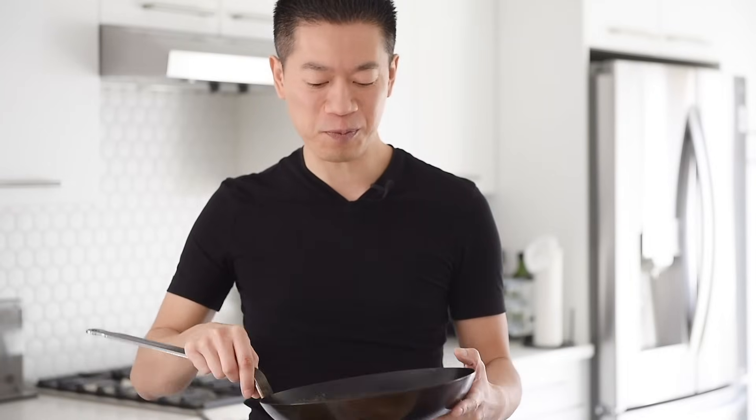The only thing this pan cannot do is cook acidic foods like tomatoes or tomato sauce — it will strip off that hard-earned nonstick coating. But I hope that's been very valuable information. Let's get stir frying.